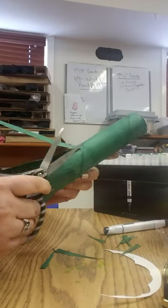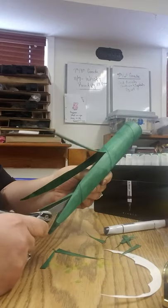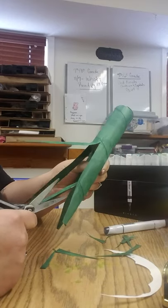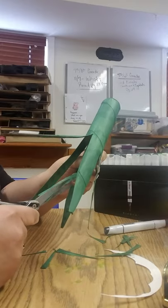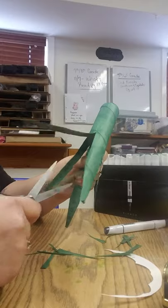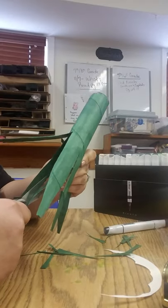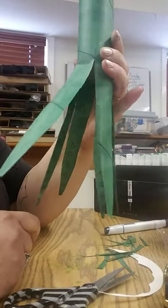I'm going to continue cutting these into kind of points. And so that's what it should look like right now.